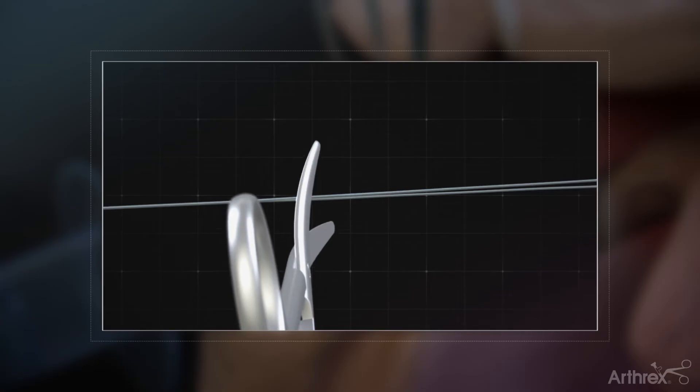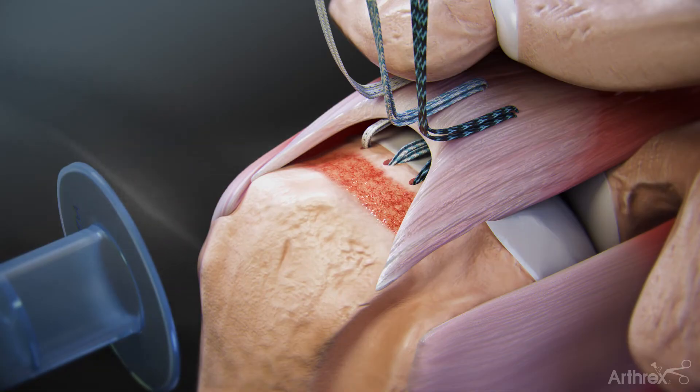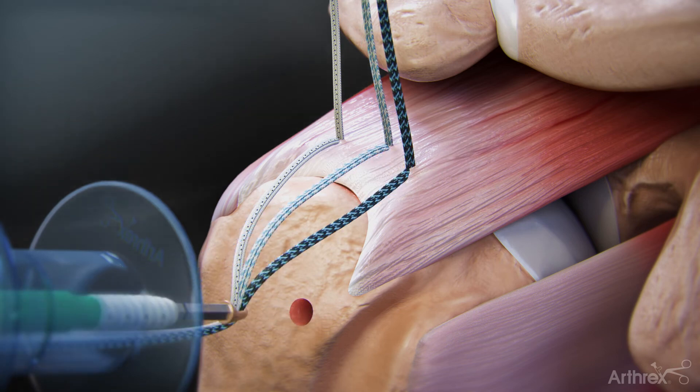Cut the joined FibreTape tail to separate the limbs for lateral fixation. Retrieve one limb of FibreTape from each medial row anchor through the lateral portal. Use a punch to prepare a bone socket for the lateral row, lateral to the edge of the tuberosity. Load the FibreTapes through the islet of the swivel lock and bring the islet to the edge of the bone socket.